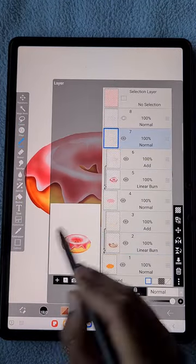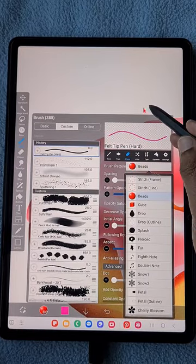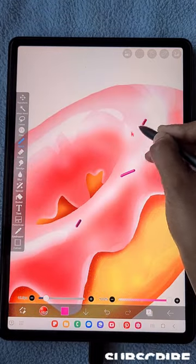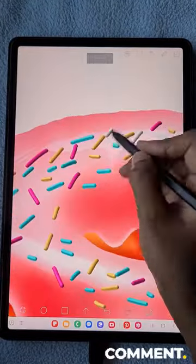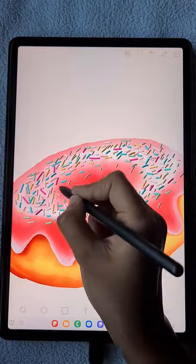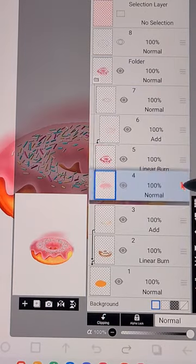Now I'm going to add the chocolate chip details. Using the felty pen hard brush, instead of the normal shape I'm using the bead shape — it looks super realistic this way. I'm just changing the color and adding chips in pink, blue, white, yellow, and some green. Now I'm going to create a folder to put everything inside.